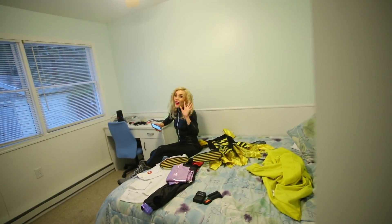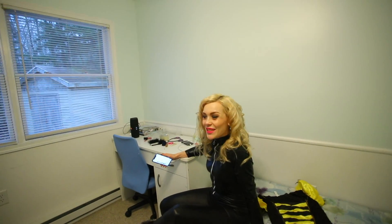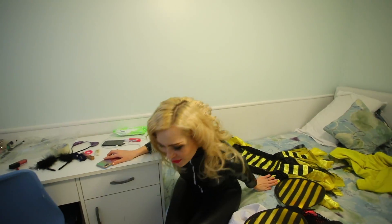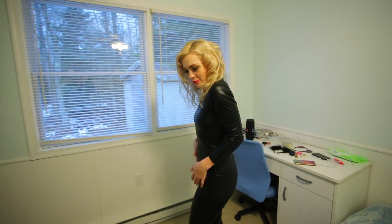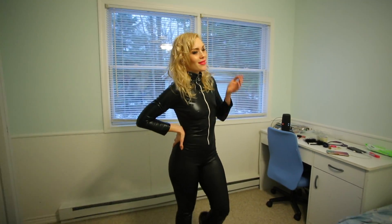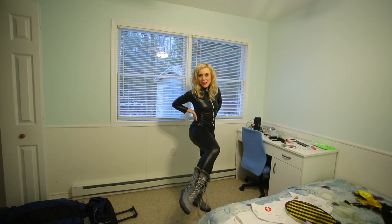Julia is super hot right now! Hi! How are you? I'm good! Are you ready? Yes! Beautiful! Oh my gosh! Let's see! Amazing! Like... Catwoman! How do you like the roles?